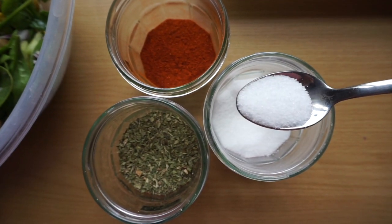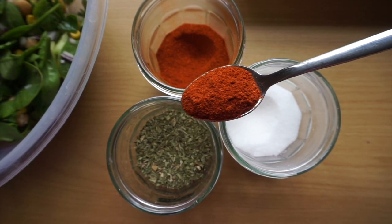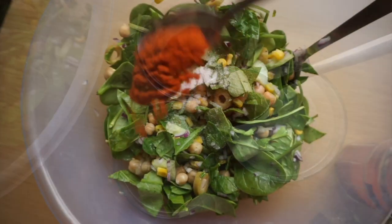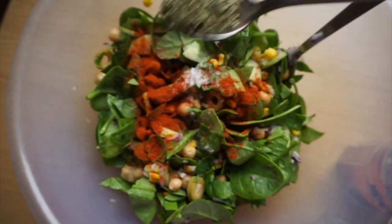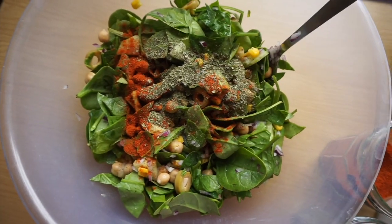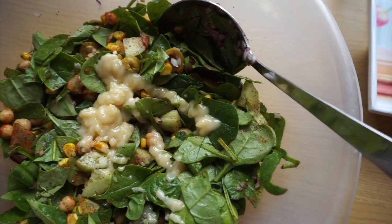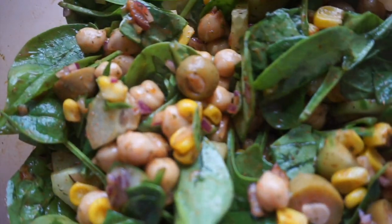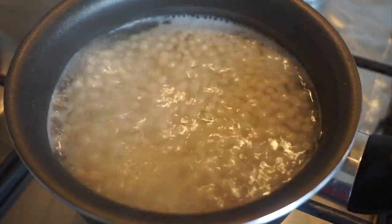Now that my salad is nicely mixed, I'm moving on to the seasoning. I'm adding about three quarters of a teaspoon of salt, one teaspoon of paprika powder, and three quarters of a teaspoon of dried mint. These three ingredients mixed with two tablespoons of the salad cream make this salad absolutely mouth-watering.